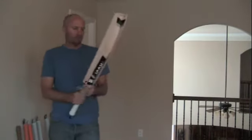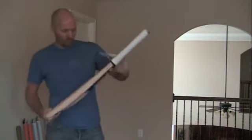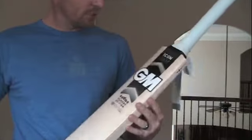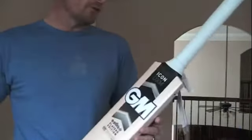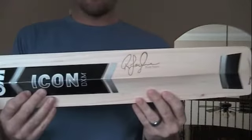Hey guys, it's Jason here again from Cricket Store Online. In this video I'm talking about the new Gun & Moor Players Edition Icon Cricket Bats. Two players who are endorsing the Icon Players Bats are Ross Taylor and Jonathan Trott, and the bats are quite different from each other. This is the Ross Taylor that I'm holding up.